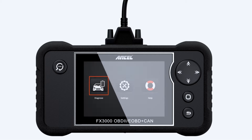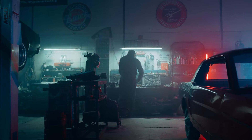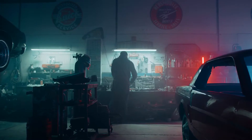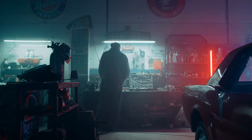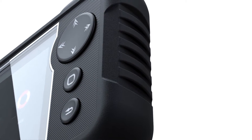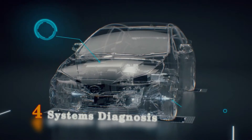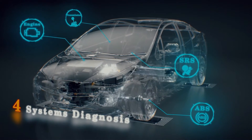In this video, we'll dive deep into everything this scanner can do to help you diagnose and fix problems with your car. Hey gearheads and DIY mechanics! Welcome back to our weekly tools channel. Today, we're checking out a fantastic tool for both DIY mechanics and professional technicians — the Unsell FX3000 Elite OBD2 scanner. This scanner goes beyond just reading basic engine trouble codes. It's a powerful tool that can help you diagnose issues across various systems in your car.